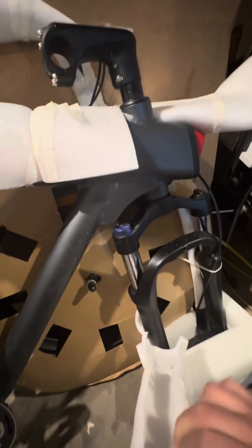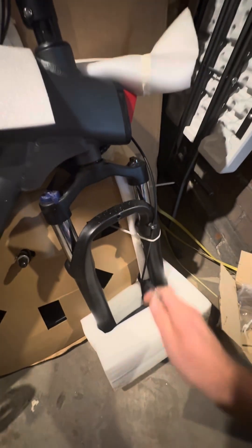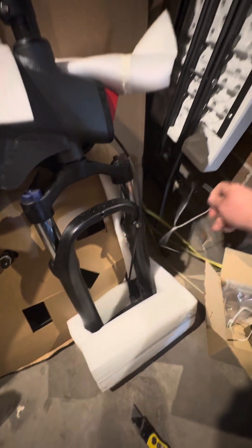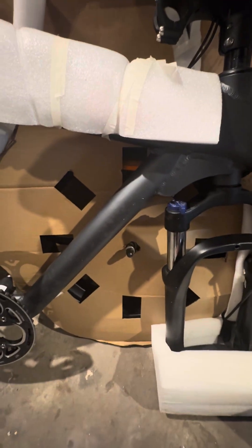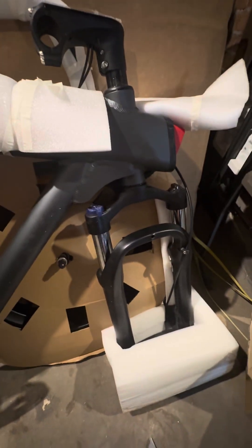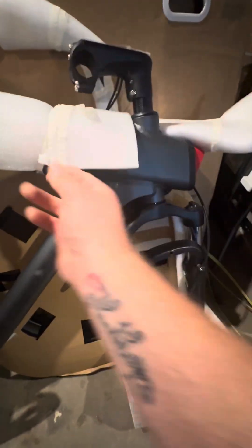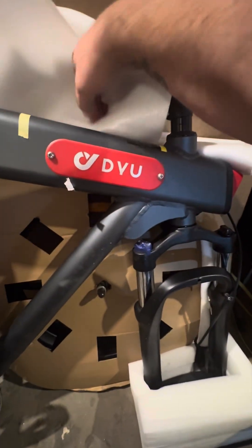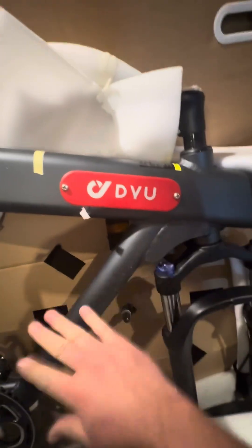I'm sorry if my camera skills are kind of sucking — trying to do this one-handed. I'm really impressed with the packaging. They did a really good job. I don't see any scratches. The box was delivered very well, no damages. They really thought it through as far as where to package everything so nothing gets damaged. Of course, there's a DYU tag on it.